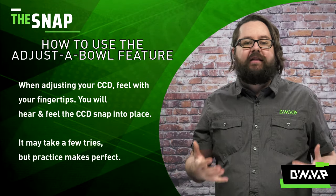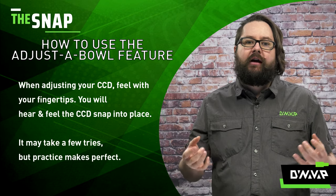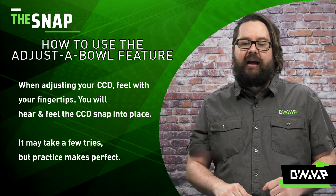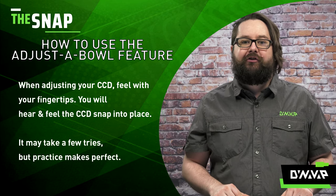When adjusting your CCD, the best advice I can give you is to feel with your fingertips. You will hear and you will feel that CCD snap into place. It may take a few attempts, but with practice it makes perfect and you will get it with no issues.